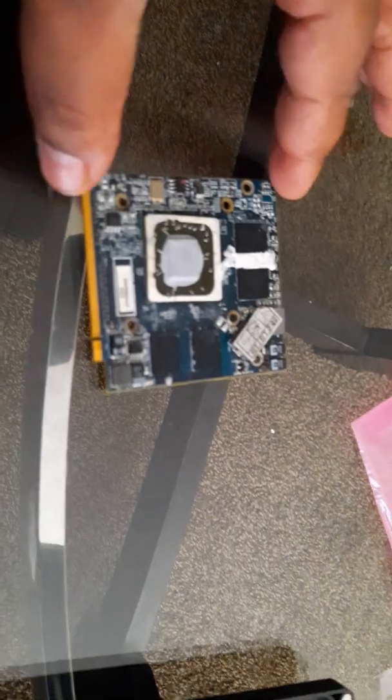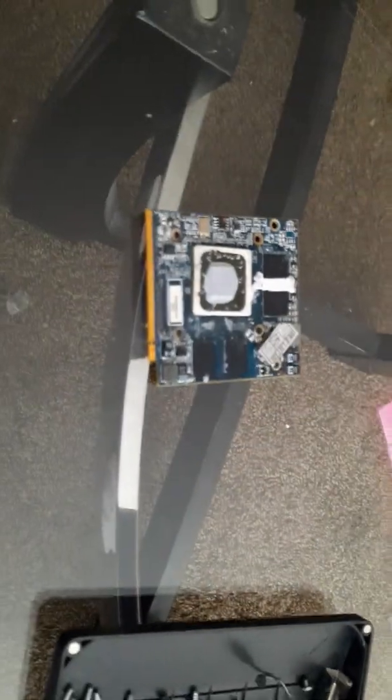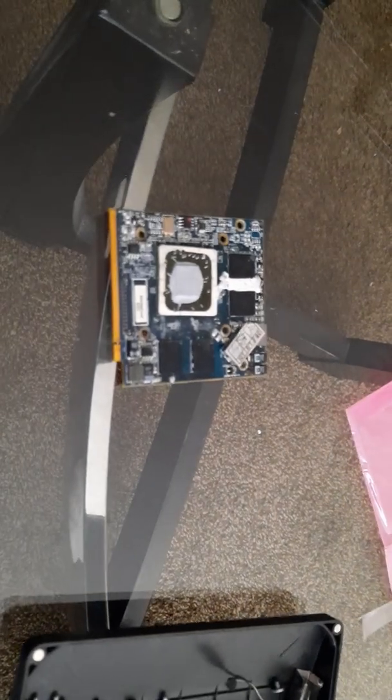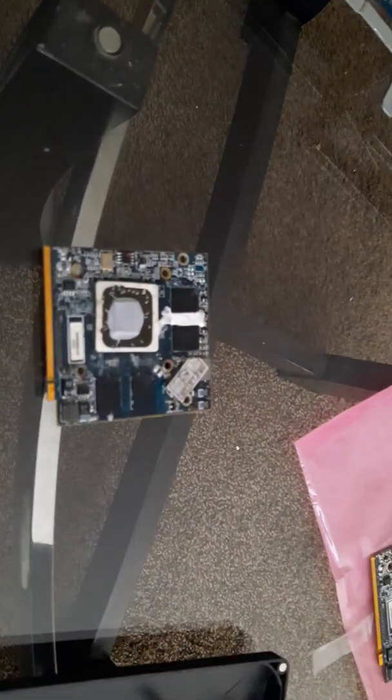This is the original GPU that came with this unit, and as you can see, I did apply new thermal paste to the CPU and the GPU to see if that would fix the issue, but it did not.